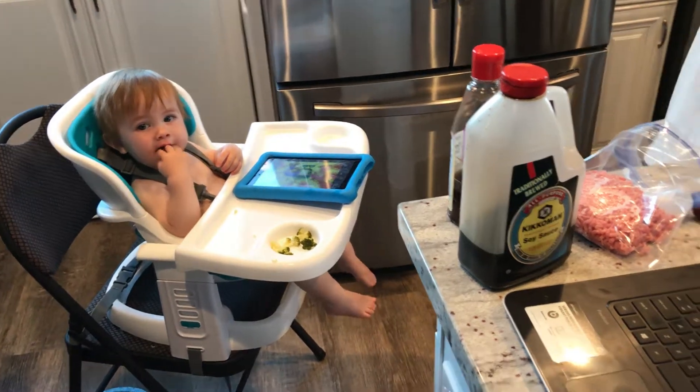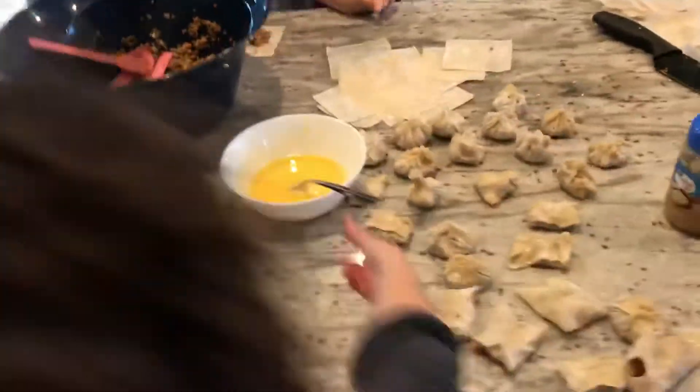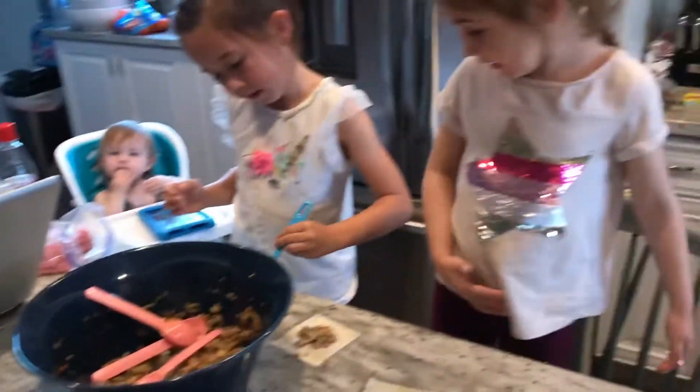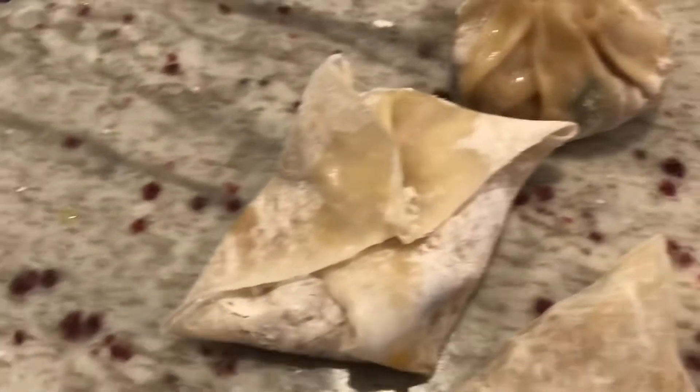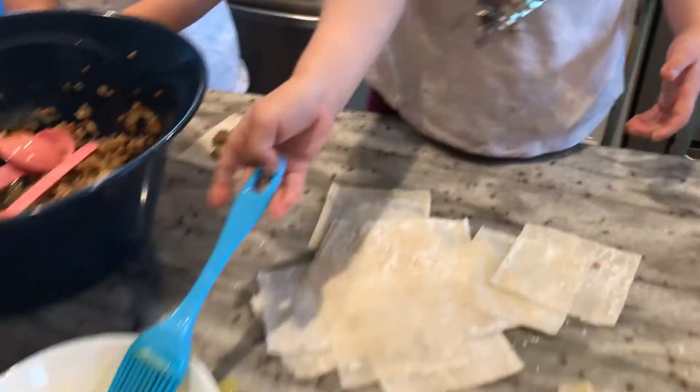Rockwell, hi, we're helping. They are making — I don't know — like a pork potsticker kind of thing. But I remember when we were little we used to call them diapers, because you can fold them up different ways. But then they look like diapers.